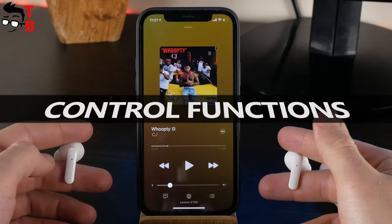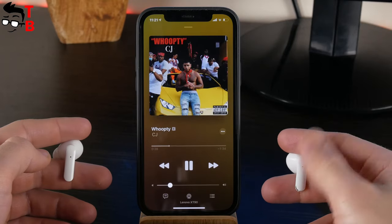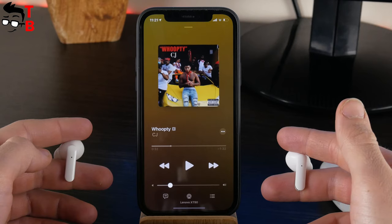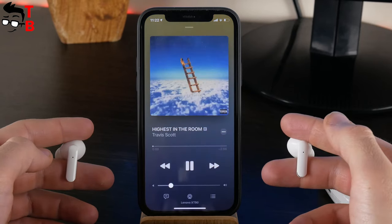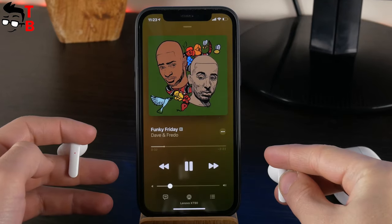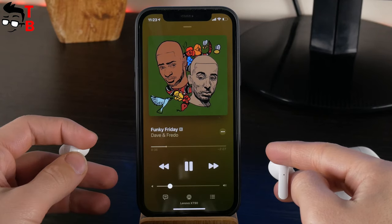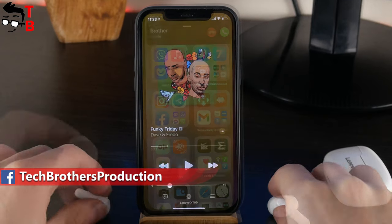Lenovo XT90 earbuds have touch control buttons. You can do almost everything you want with them. For example, a single tap plays or pauses music; a double tap calls your voice assistant; a triple tap plays the next or previous song. You can even change the volume with a long press of about 3 seconds — press and hold the left earbud to increase volume, and press and hold the right earbud to reduce it.